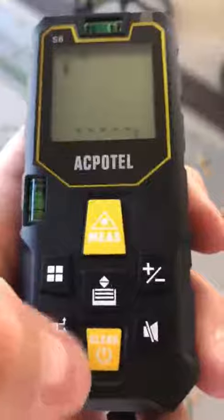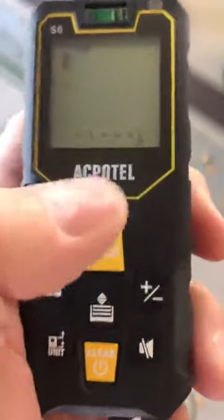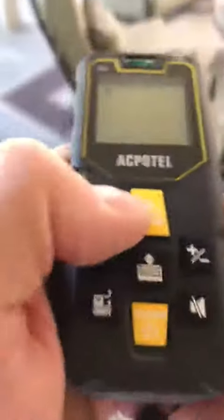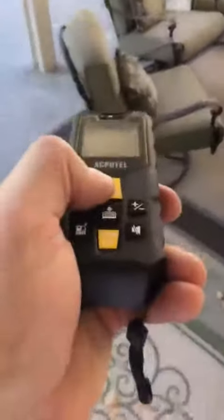If you have anything up here, you need to click clear. But other than that, if you're on feet and you want to measure in feet, you click the measure and aim it at whatever it is you want to check.